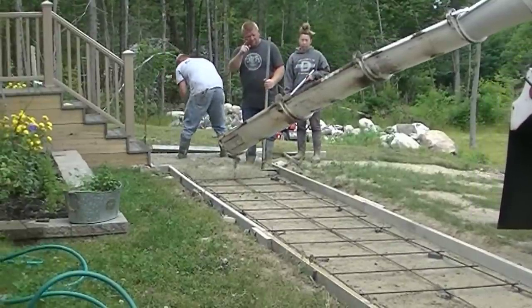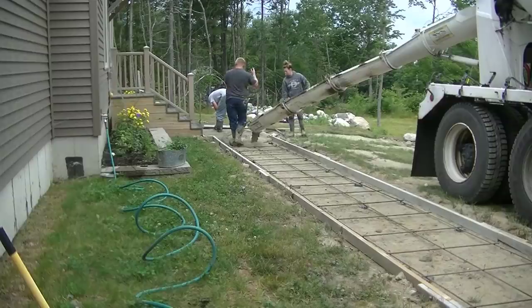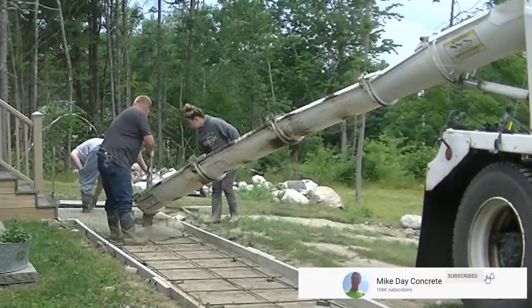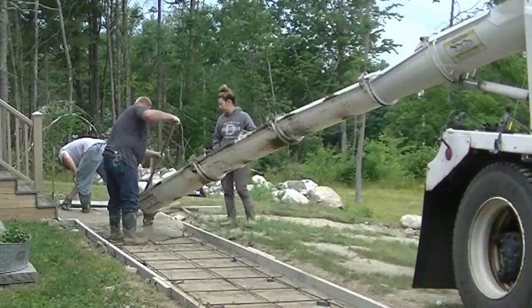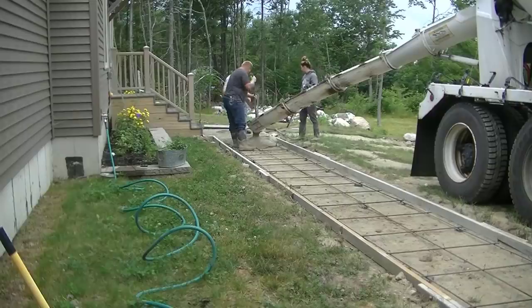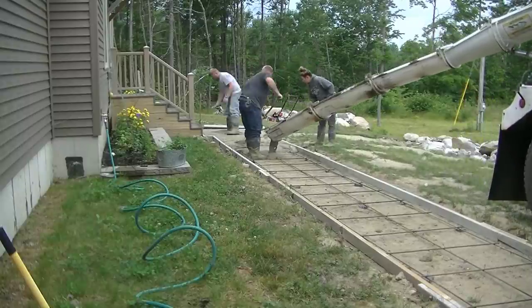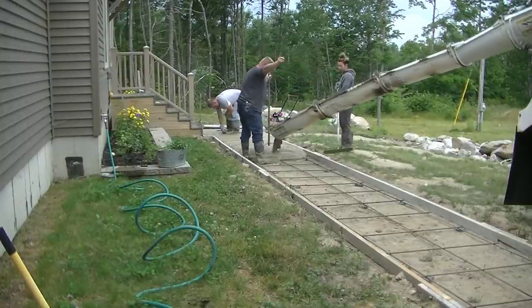Hey everybody, Mike here. In this video we're going to be pouring a stamped concrete walkway using colored concrete. This is going to be an Ashlar slate stamp. If you stick around to the end of the video you'll get to see just how good this turned out. The color we put in the concrete was called Lannan Stone — it turns it kind of a tannish brownish light color. They wanted it to go with the house and didn't really want gray.